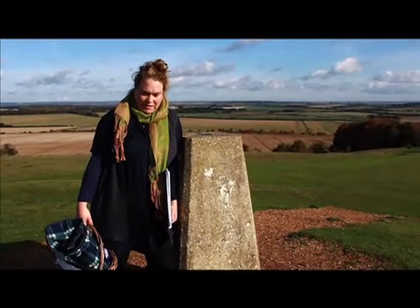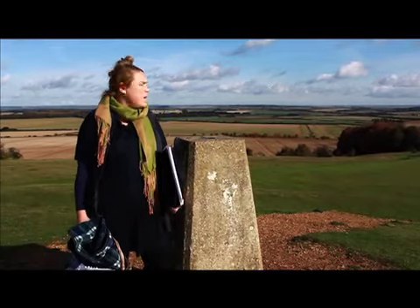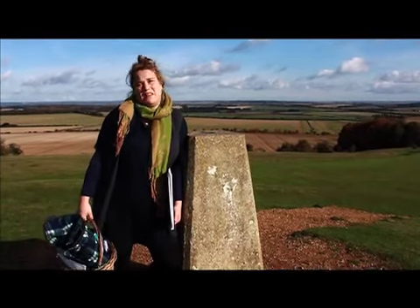Half-term activities — nothing needed more than some felt tips, some paper, children. A bit of sunshine helps but it's not essential.